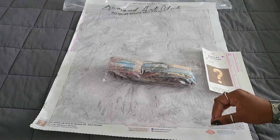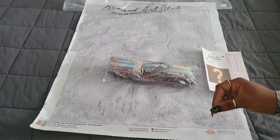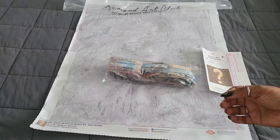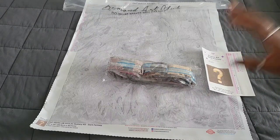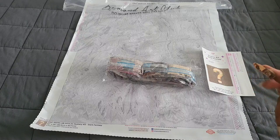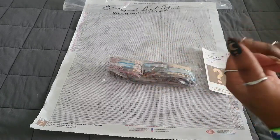Again, thank you to the anonymous subscriber who sent this to me. This was a kit I was really excited about, and I'm happy to have it in my hands. I will not be starting it immediately — I apologize for those who'd like to see that, but time restraints and everything else going on make that impossible right now. I want to be in a good mindset when I work on this, and being sick I'm not quite there yet.